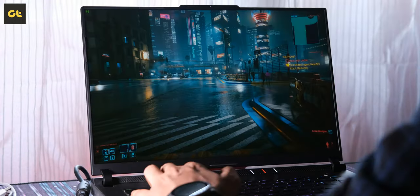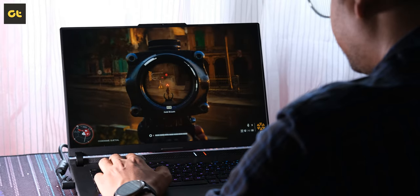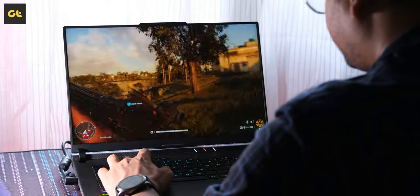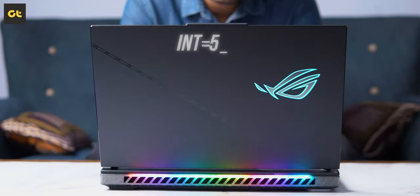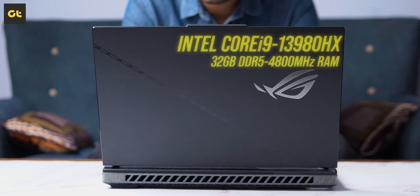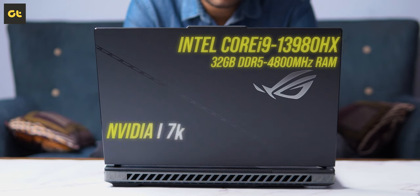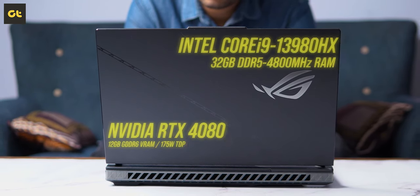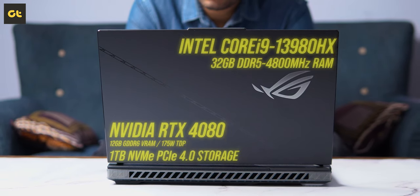As far as gaming is concerned, it's a whole different level. The screen is immersive, vibrant, and so rich in color — there are literally zero compromises here. The ROG Strix Scar 16 comes with a 13th Gen Intel Core i9-13980HX processor, coupled with 32GB of DDR5 RAM clocked at 4800MHz. There's the Nvidia RTX 4080 mobile GPU with 175W TDP — that's 150W normal and 25W boost — and 1TB of NVMe PCIe 4.0 storage.